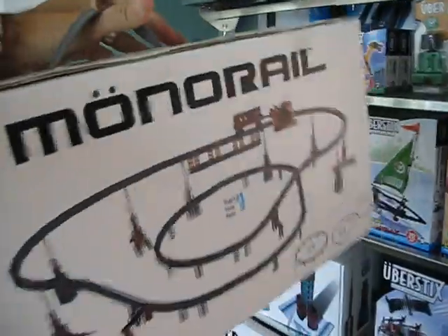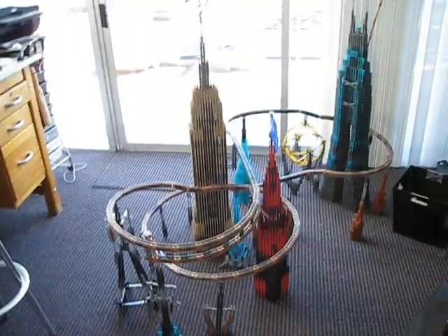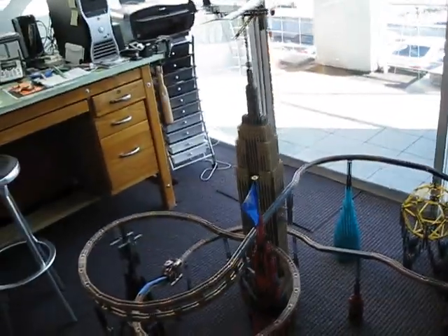It's crazy — it's more than 20 lineal feet of track, and you can build it any way you like. You can go up, down, around, straight, sideways. It climbs a 30-degree grade.